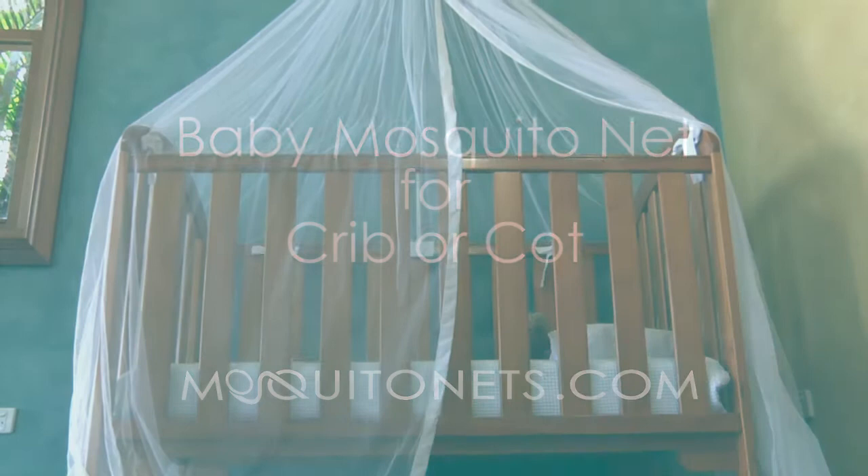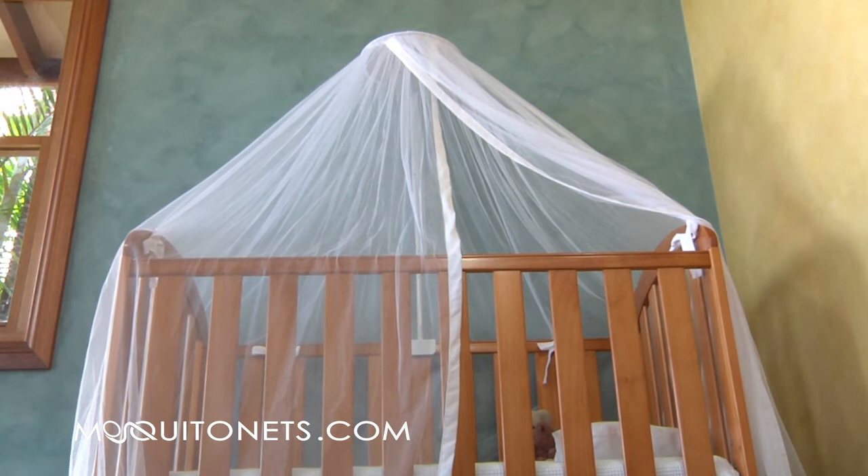This mosquito net provides 100% protection for the ones we love. Keep flies, mosquitoes, and bugs away. It's the ultimate chemical and spray-free solution for your baby's peaceful sleep.